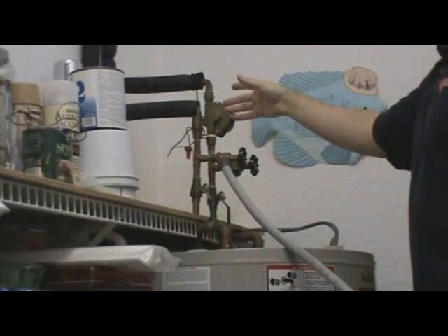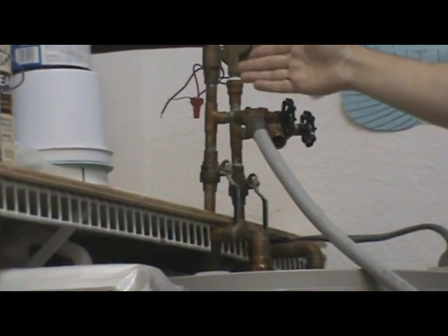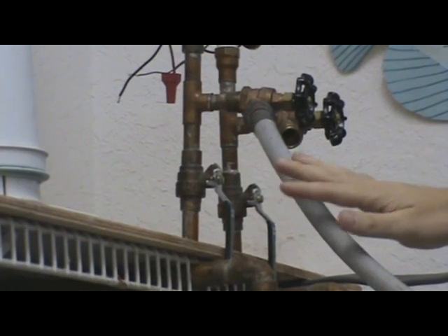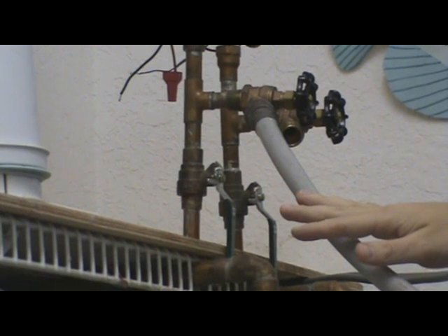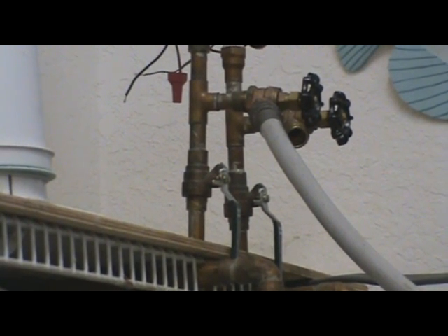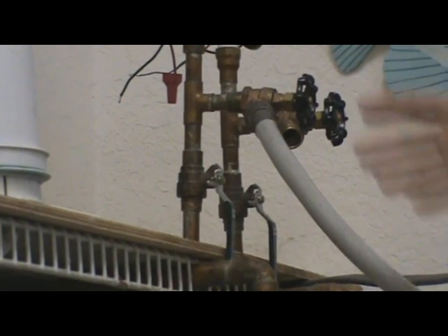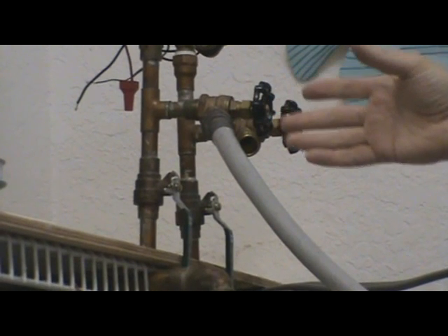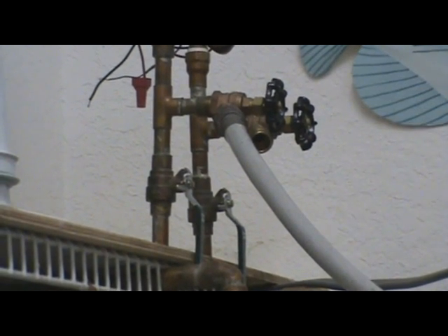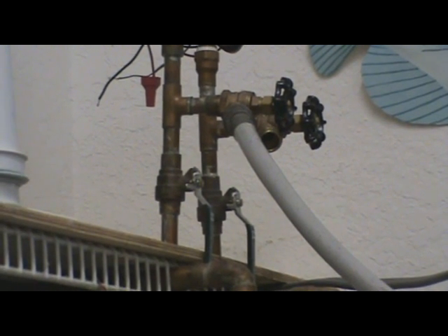Once this happens, you're going to start to hear a gurgling noise along with water coming back down from the return line. Make sure you have your hose in a bucket or in a nearby sink, or run it outside, because water will begin flowing through this line. It will also generate some air and some gurgling, but what you're doing is purging all of the air out of your solar array.